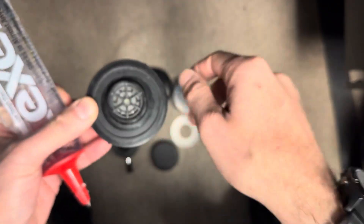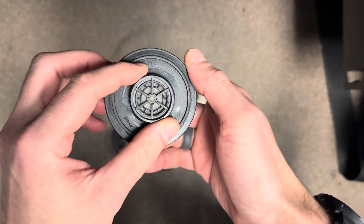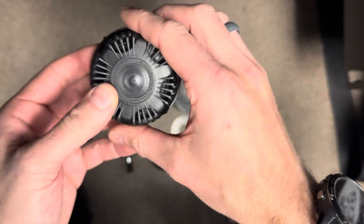Go ahead and apply a small bead of that silicone right on the base, then install it on the suit, and that'll take care of sealing up that area. You're going to be good to go — it's that easy.